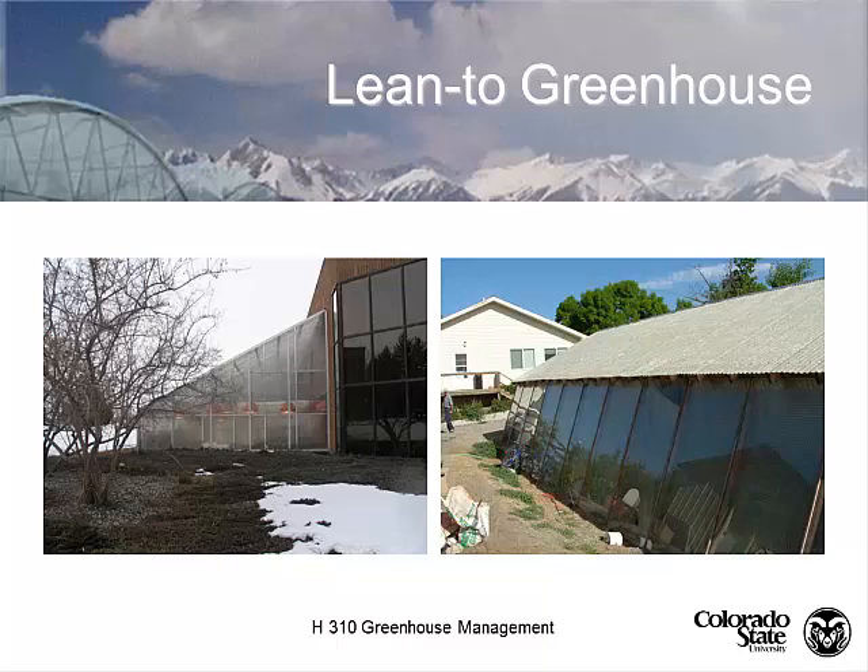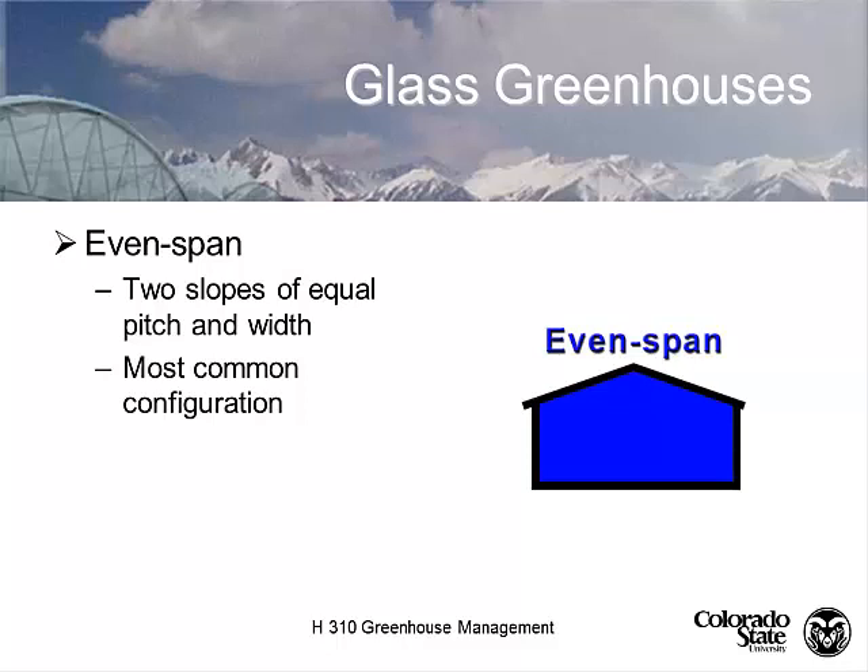Some people with hobby lean-to greenhouses will use an opaque material that doesn't let any light in at all. After the lean-to structure, we have what's called an even span. Even span greenhouses are the most common, with two slopes on either side of equal pitch and width. The typical is 6 by 12 — a 6-foot rise and 12-foot run — the most common configuration of greenhouses in the United States.